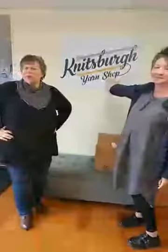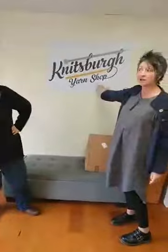Hi, hello! We're live. This is Yvonne, this is Andrea. We're at Knitsburg Yarn Shop, 313 Freeport Road in Blawnox. Blawnox Rocks, if you're not familiar with that — that's our favorite hashtag. We have another episode today for you of What's in the Box.